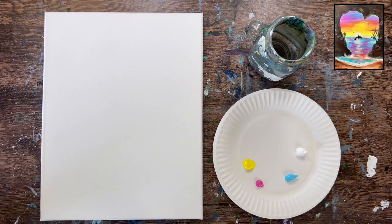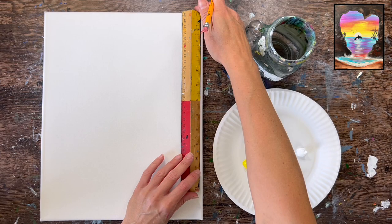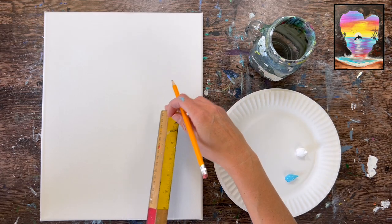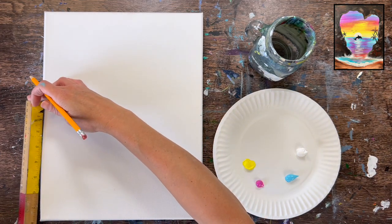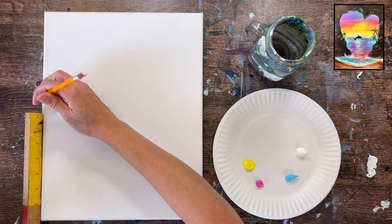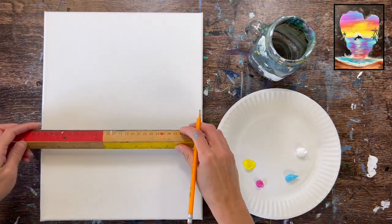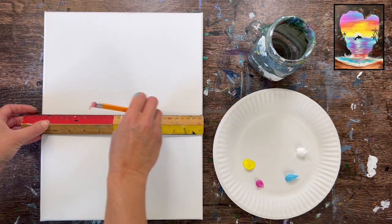Our canvas is an 11 by 14 inch canvas placed vertically. We're going to draw the horizon line, which is where the ocean stops and meets the sky — that is exactly in the center of this canvas. If you're doing a 14 inch high canvas, find the center; if you're using a different size, figure out the exact center. I'm measuring seven inches and making little tick marks, then doing a horizontal line across. You don't need to make your line too dark, just enough to see where that center is.